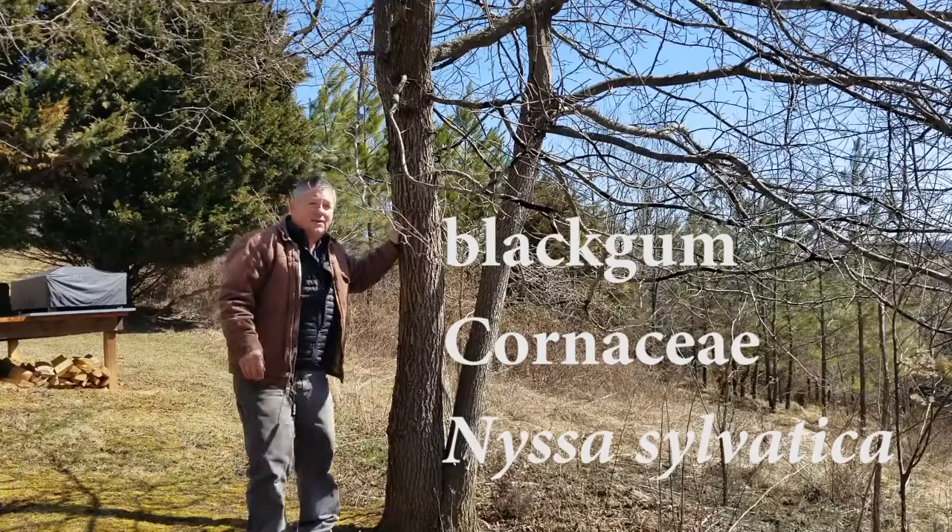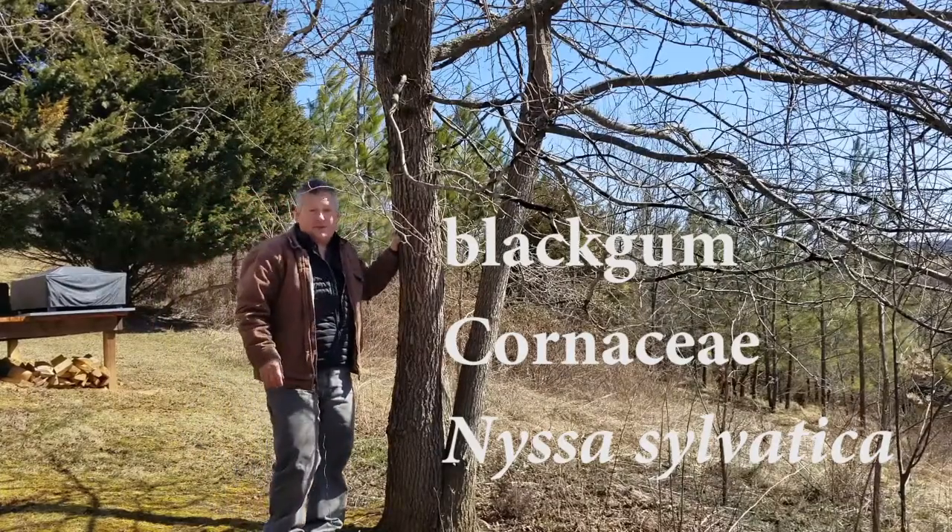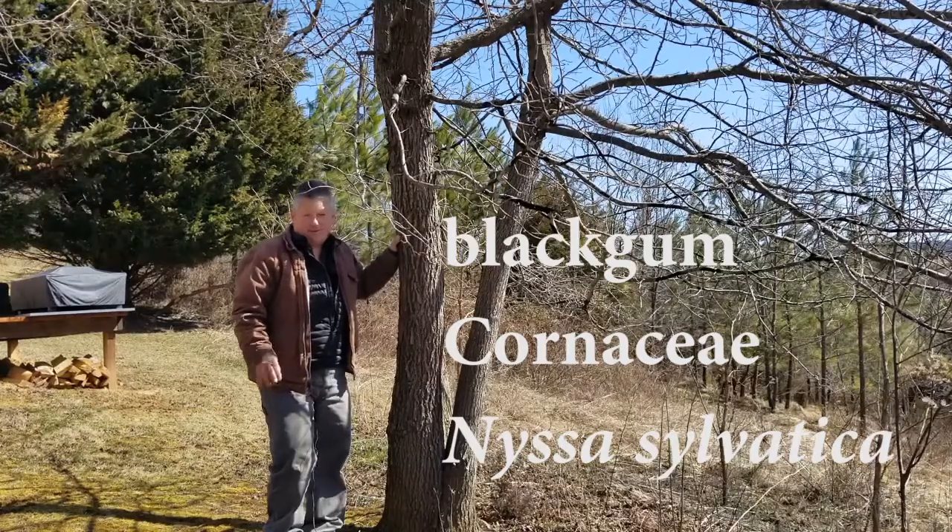This is a black gum. Black gum is native to here — in fact, black gum is native to most of Virginia.